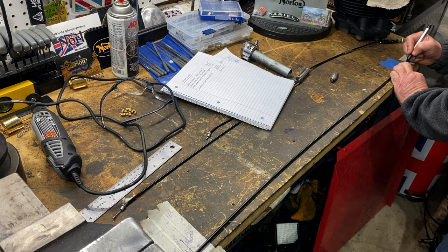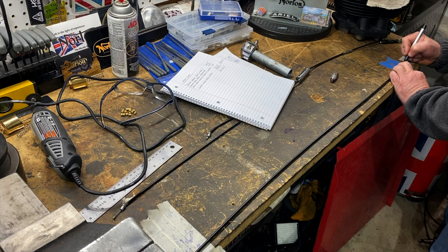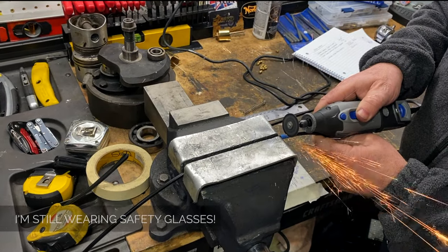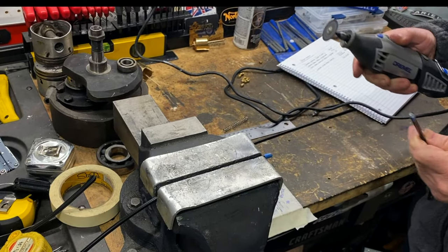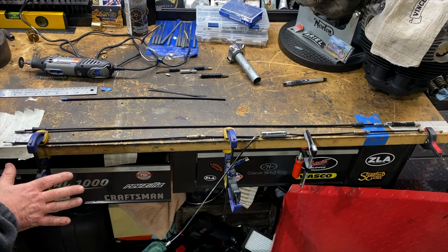What I'm doing here is just the final measurements for the longer piece of cable. What's the old saying — measure twice, cut once? I've measured about ten times just to be sure. I hope this is going to be right. Okay, I think that's the outer cable done.